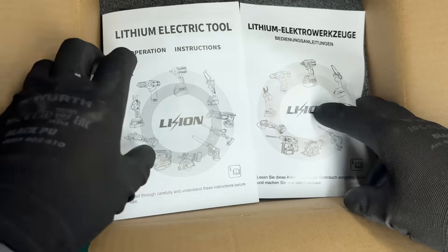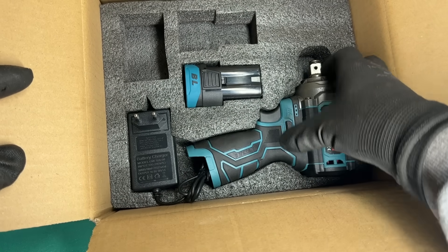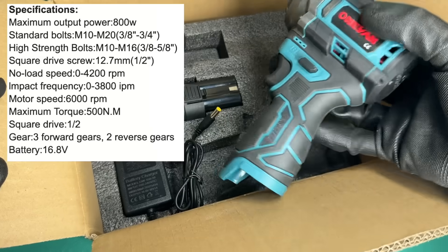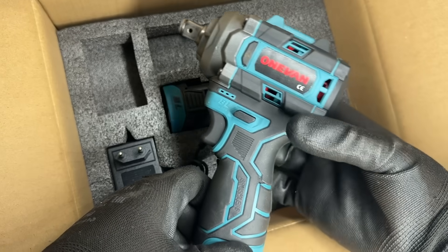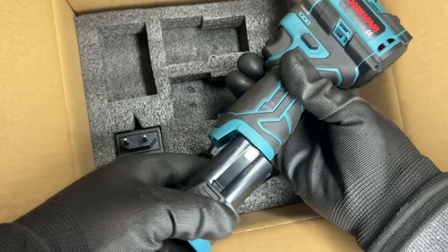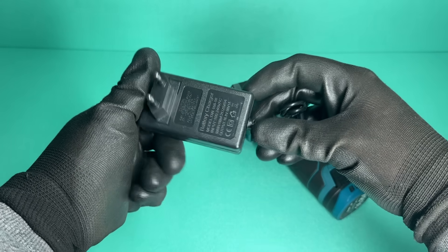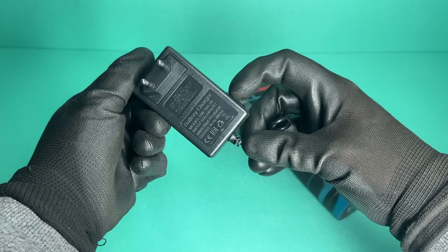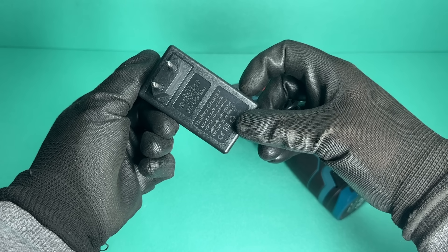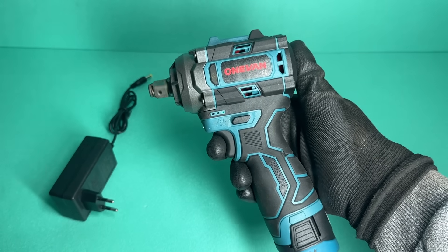I also went on AliExpress and ordered this from OneVan — their 16-volt impact wrench, which claims up to 500 Nm. I ordered it with a single battery and a charger, and I immediately have to complain about the laptop-style charger, which takes forever to fully charge the battery. Still, it's a full working set, and because of some discount coupons, I paid less than 40 euros for it.